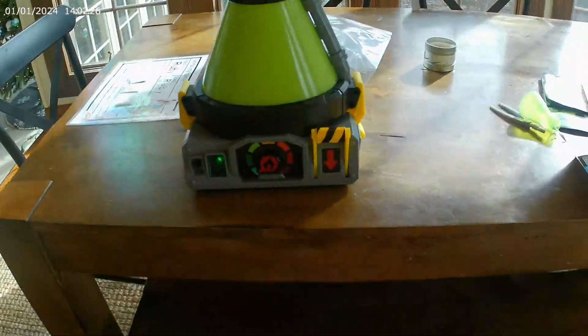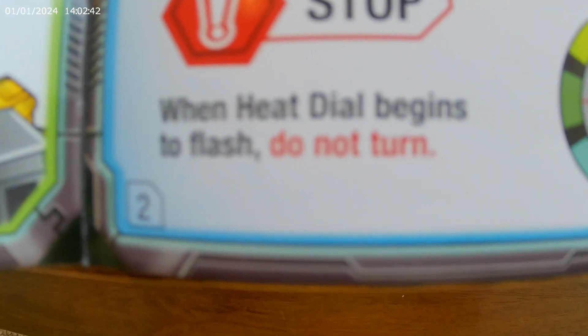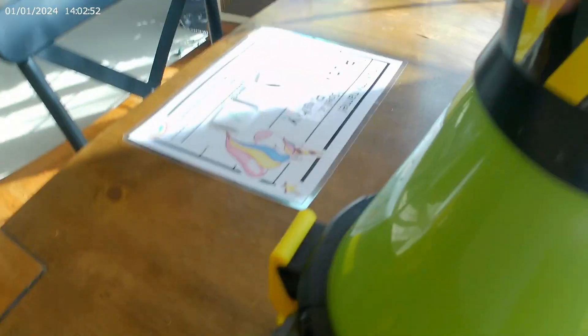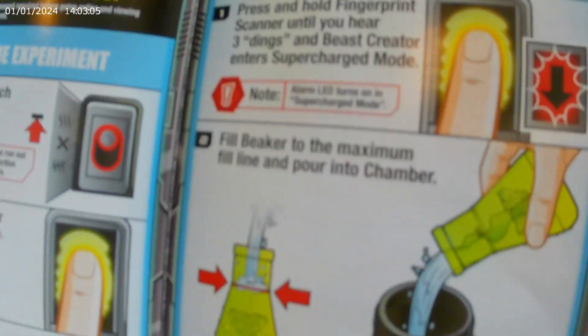It's starting guys, I'm so excited! See that right there — it says tap this here, so I'm going to tap it. It says stop, and the heat indicator begins to flash. Do not turn. It's flashing and it says do not turn, and then it says hack up east creator.